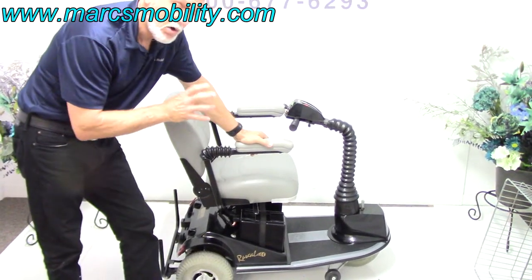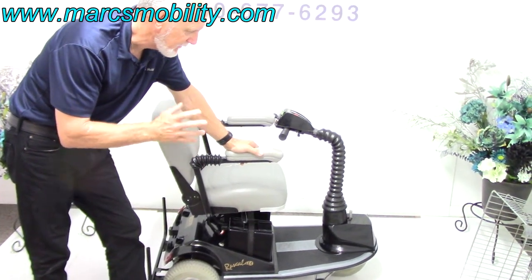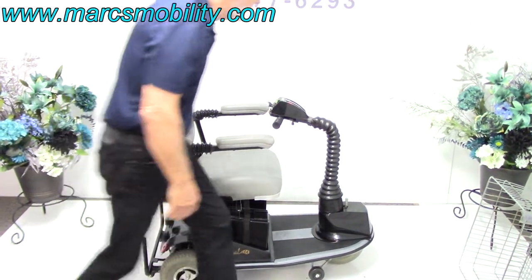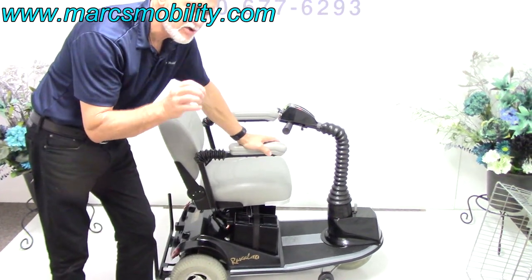Alright folks, this is an oldie but goodie. This is called a Rascal 235 short frame. What I mean by short frame — instead of being 47 or 48 inches long, this scooter from here to the bumper is 43 inches. Very short.